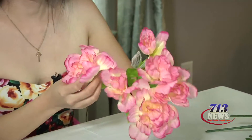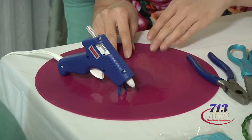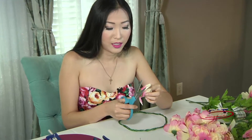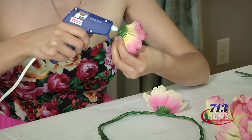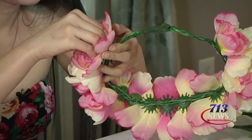Now take the flowers off of the stem. Turn on your hot glue gun and let it heat up. Use a silicone cover from your kitchen to protect the table, because the glue gun will get very hot. Once the glue gun is hot, trim the stem, apply glue to the stem, and attach it to the crown. I bought two different colors so I'm just alternating colors. Continue adding flowers until the full crown is complete.